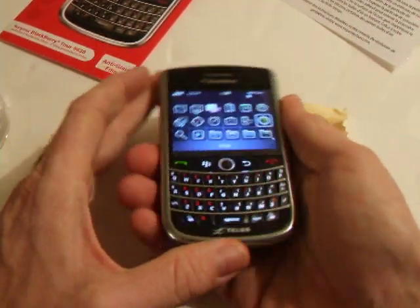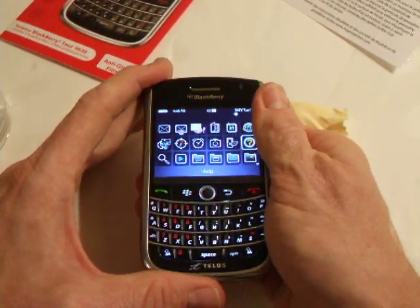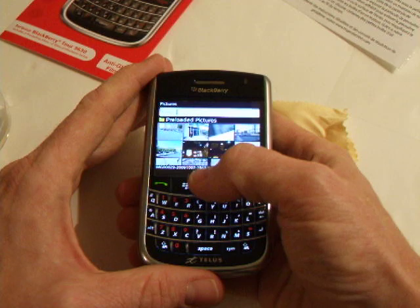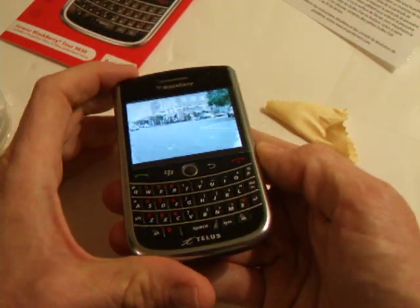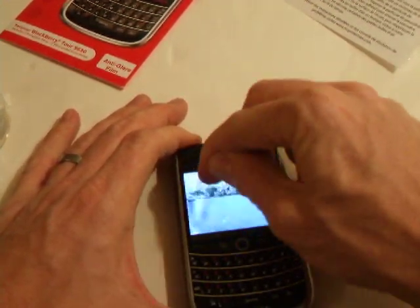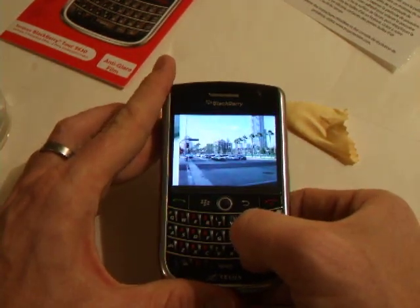And you're good to go. Now there's no compromising when it comes to the quality of the actual resolution of the screen. You can see that when I go and view pictures, the resolution is still there. And what's good about this as well is that you can go over it and you won't scratch it up. Keep going and you can still see the resolution — it's still bright.